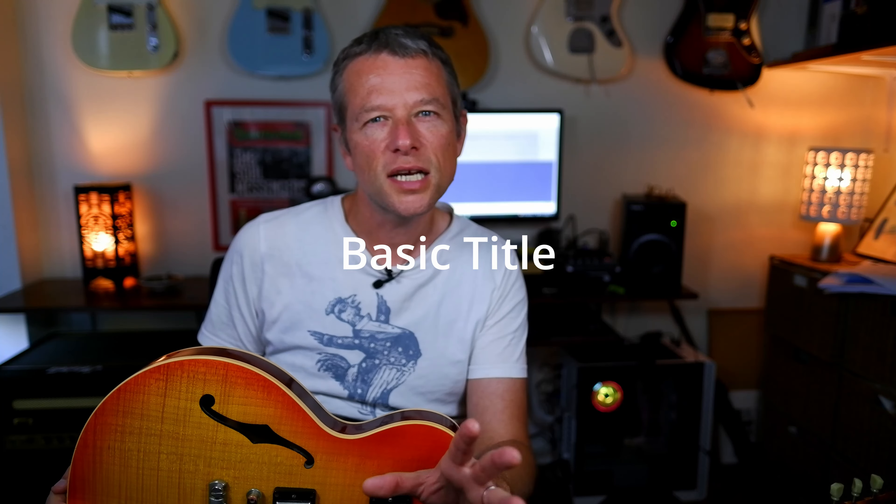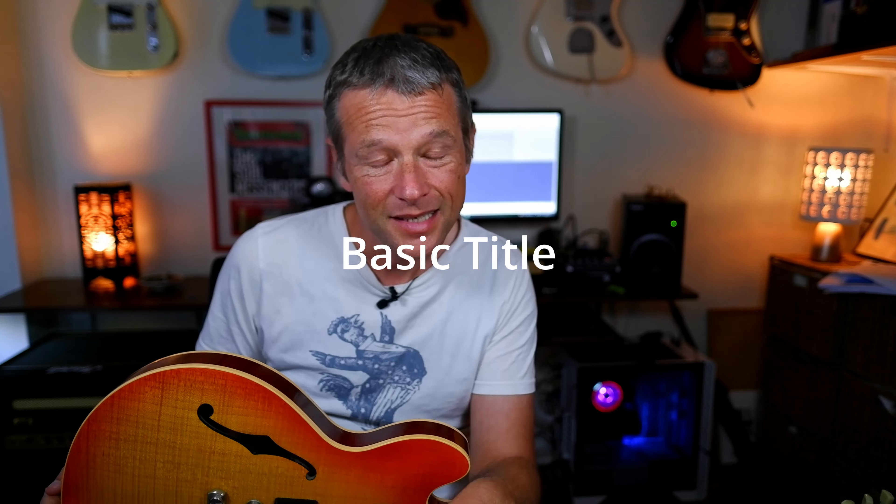Hey folks, it's Simon here. How are you? Now, do you have a Gibson guitar with one of these Tune-O-Matic bridges? I do. This is a Gibson 336, which I love dearly, but when I first got it, the G string in particular was always falling out of tune, particularly on quite big bends. I play predominantly soul and blues music, so there's always a bit of bending going on.